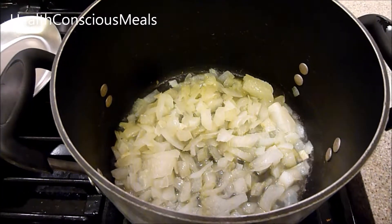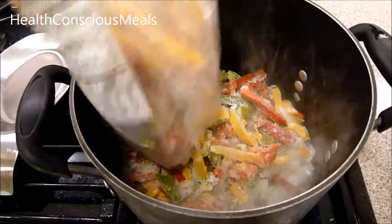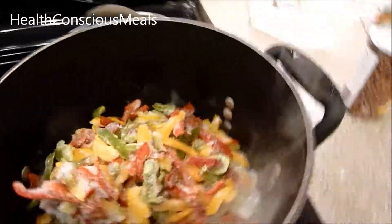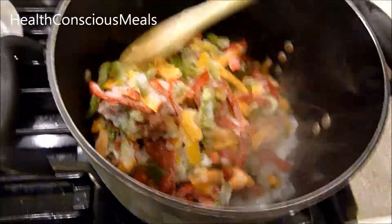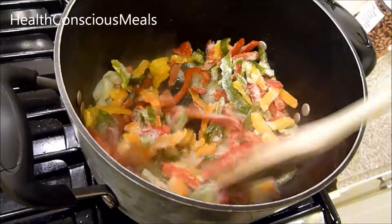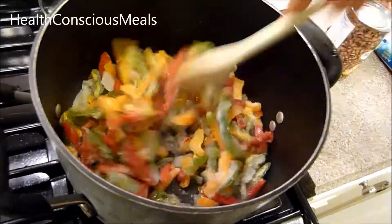First you want to start cooking the onions. I've had these cooking for a couple of minutes, and then you add the peppers. These are from Trader Joe's but available at almost any grocery store. Since they're frozen, we'll let them steam to get the ice bits off and let them cook down until softened.